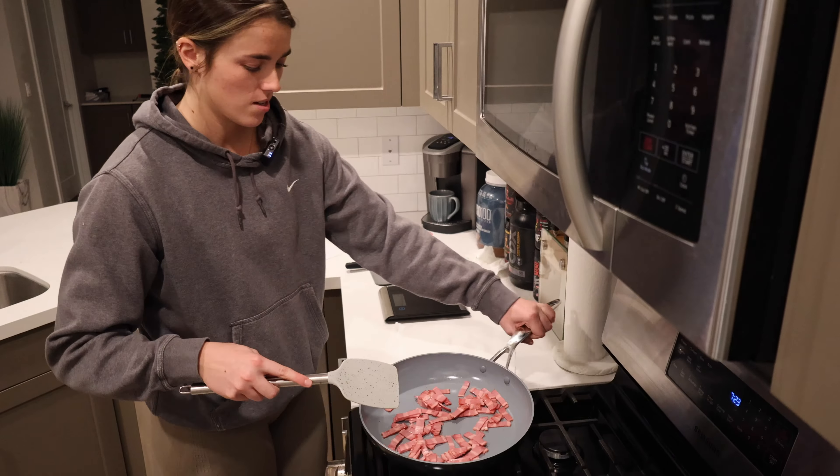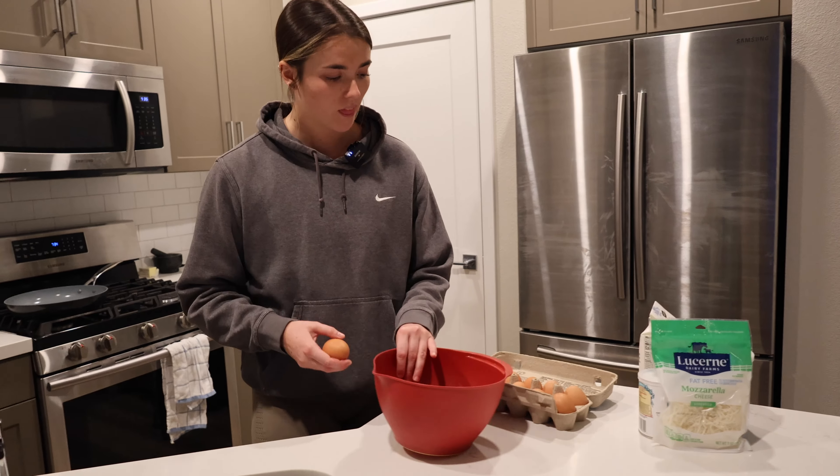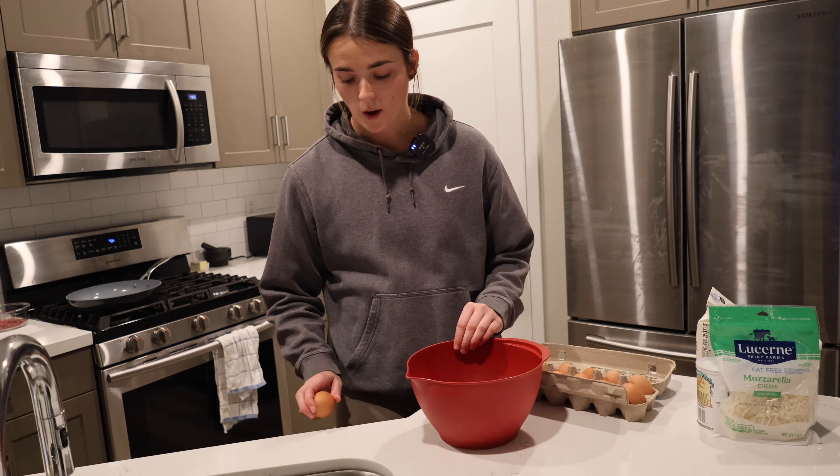Move on to the eggs. So I am going to be doing eight eggs, but if you want it to be a little bit lower calorie, you can do six eggs and 150 grams of egg whites. I feel like egg whites get really gross and watery sometimes, unless you like burn them. I don't really eat them anymore.